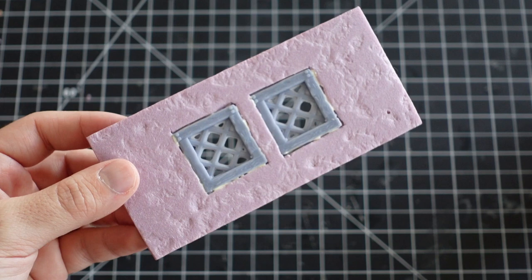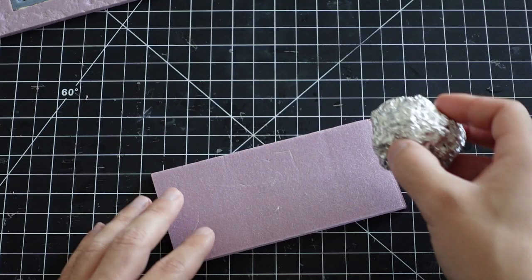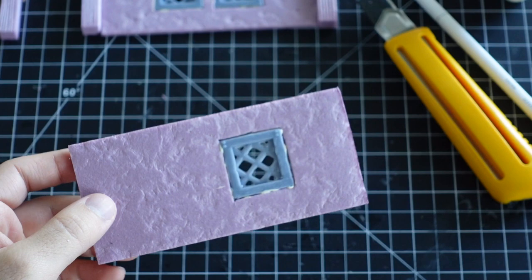A big reason why I prefer to build with foam is its ability to take texture. This stucco texture was created by rolling up tin foil and pressing it into the foam. I make sure to texture all the wall pieces of the build.